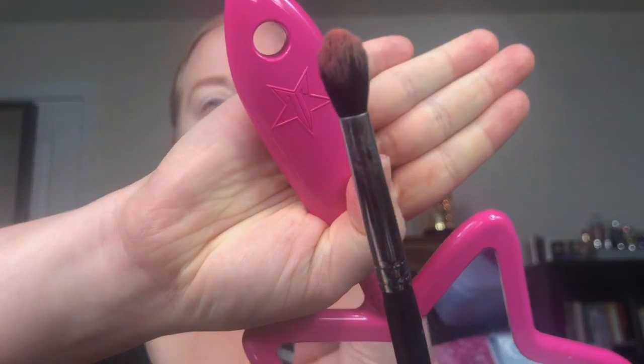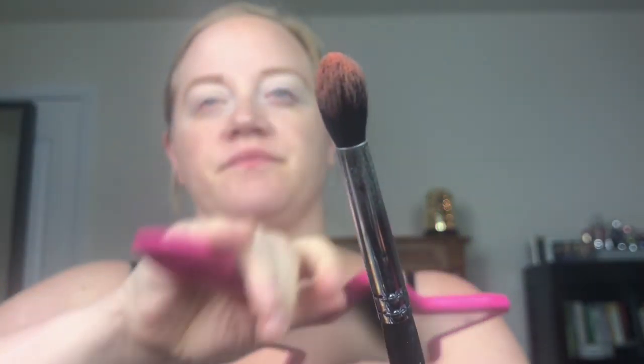The downside of this palette is it does not have a mirror, if that's something that matters to you. That shade Dream Maker is picking up nicely on the brush. This is my Morphe M330. I'm just going to put it in the crease. Oh, she's pigmented!